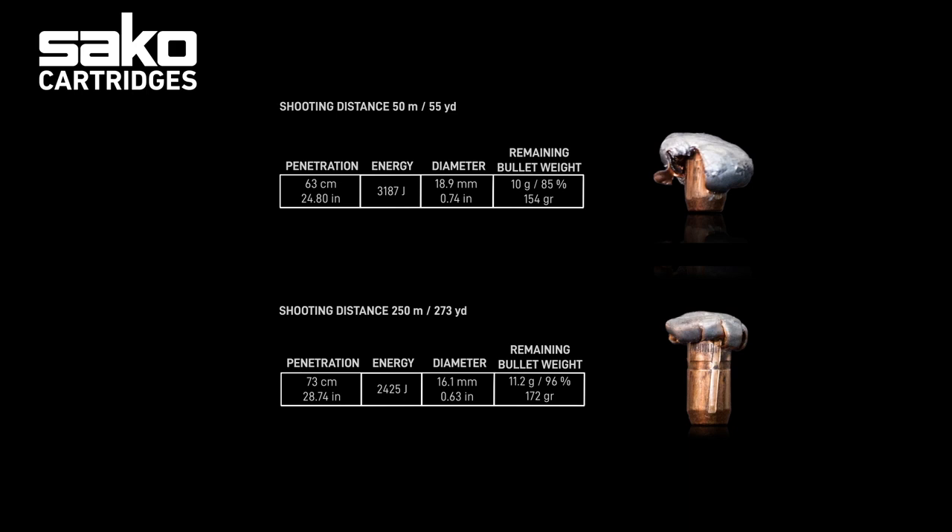The bullet has high retention providing a high shock effect. It also has excellent resistance against bone hits, holding itself together as expansion is controlled.